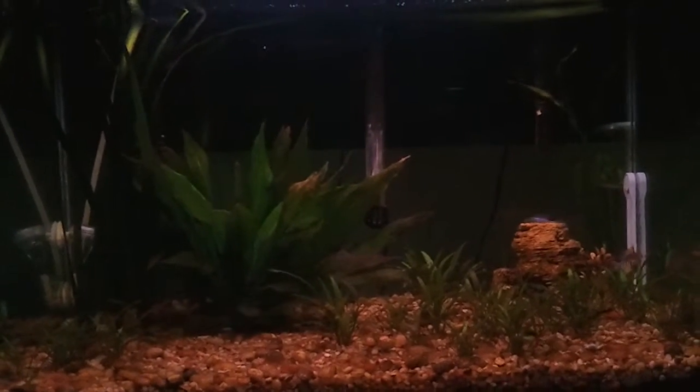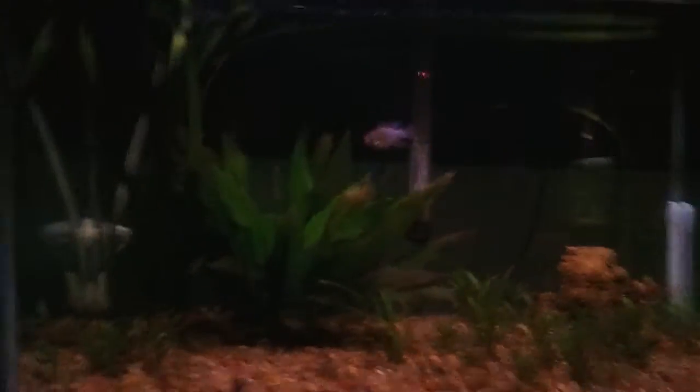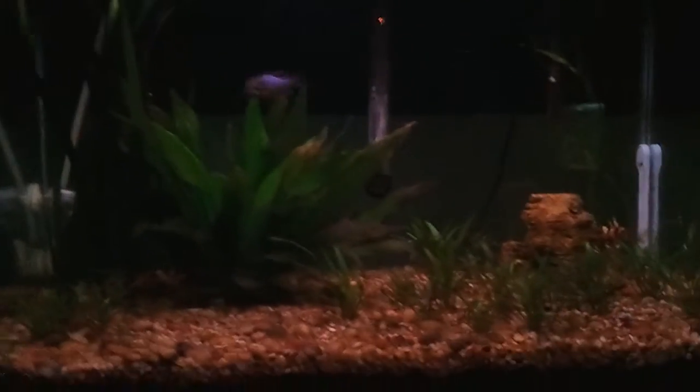Hey guys, Cameron's FishTanks here, giving you an update slash trying out this new setting on my phone. I found this new HD setting. It's kind of blurry when I move it back from side to side — the frame rate isn't that good. But yeah, I think it looks pretty good though.